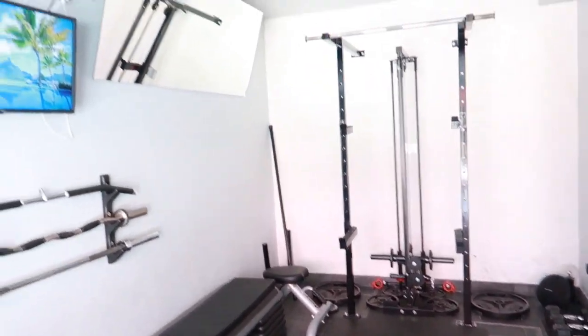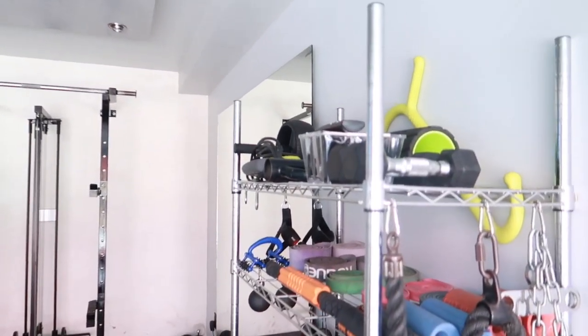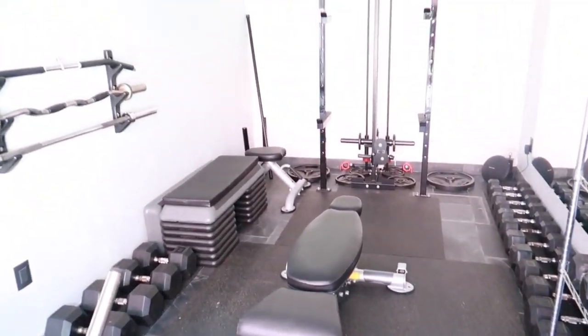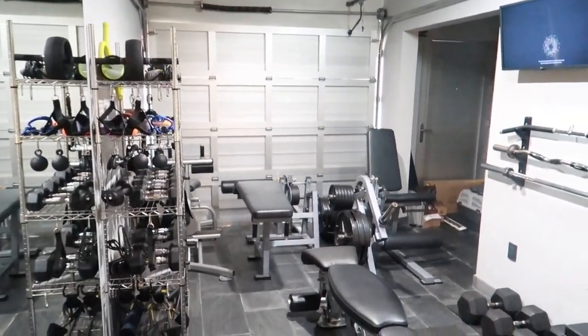That is basically what the garage gym looks like. I'll take a step back so you guys can get different angles and get some ideas if you're thinking of doing something similar.